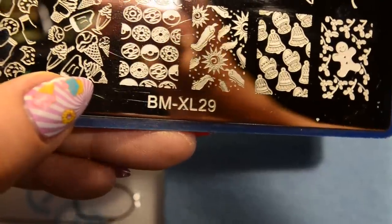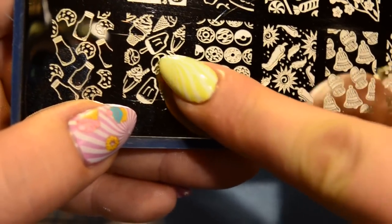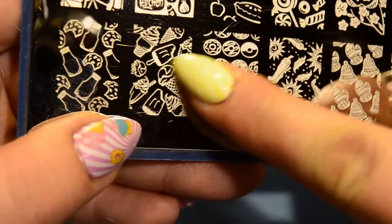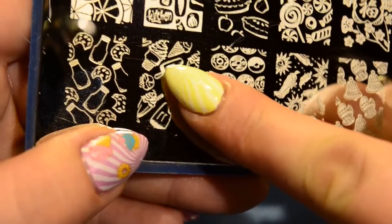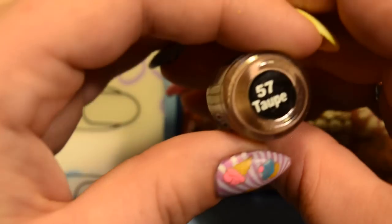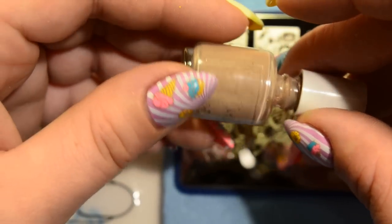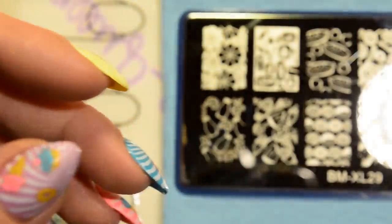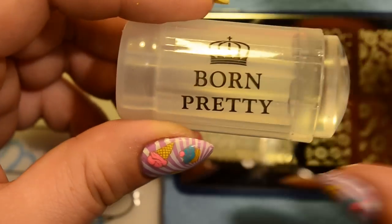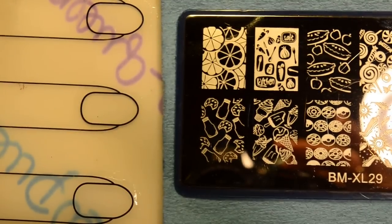I'm going to start by using Bundle Monster plate BMXL29 and I'm going to be using this image right here that has the different ice creams — this cone right here in particular, this ice cream on a stick in particular, and this swirly cone. Then I'm also going to stamp this whole image of the doughnuts. I'm using Mundo de Unas number 57 Taupe for this part — it's just a beautiful caramelly color. I'm still using my clear jelly stamper; you can use any stamper you want for this.